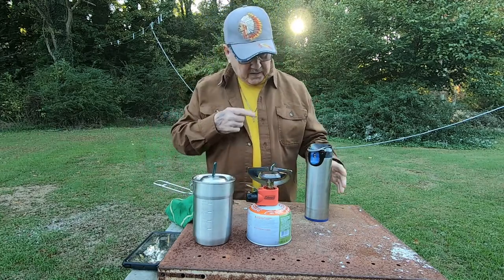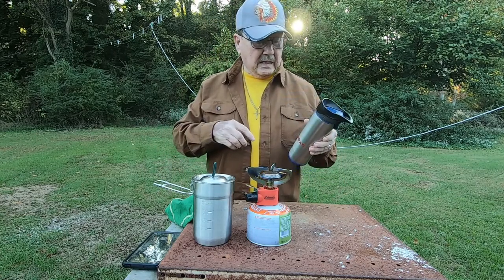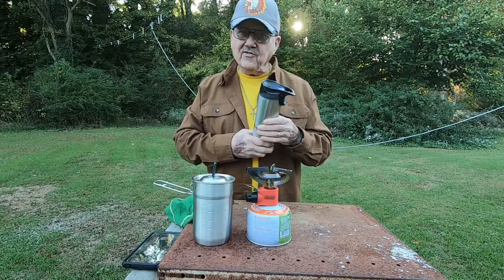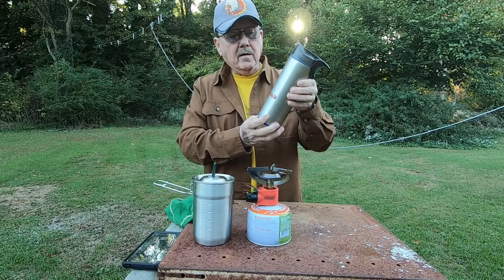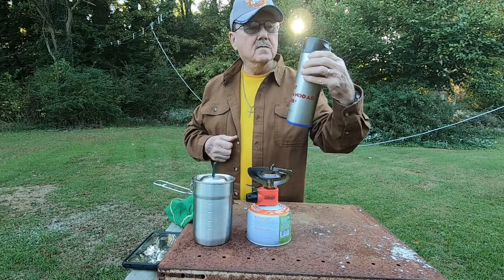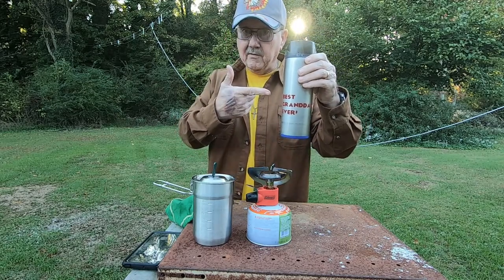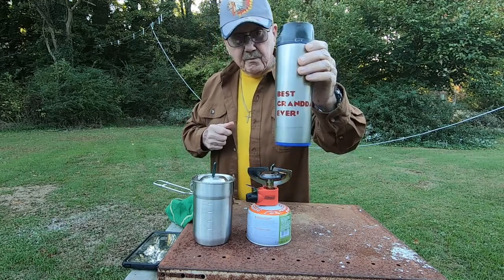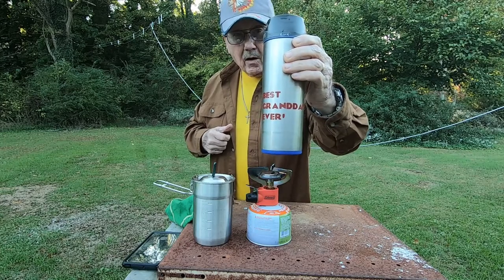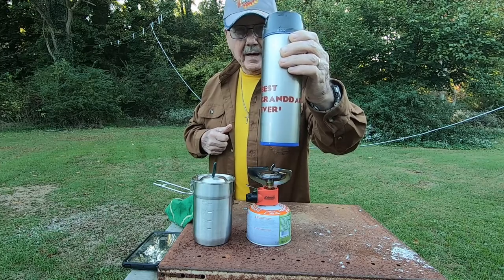My coffee is something that I mix myself, get it the way I like it. It's an instant coffee and it's in this mug right here. And this mug — it's not a mug, it's not a cup either. This thing right here, whatever you call that. My son bought this for me for Christmas a couple of years ago and it rarely to never leaves my side.